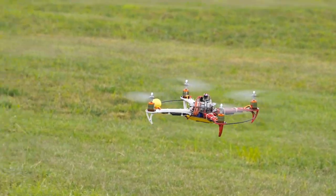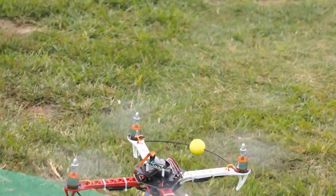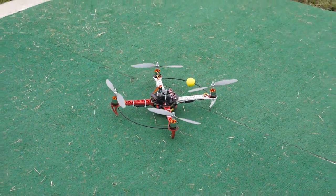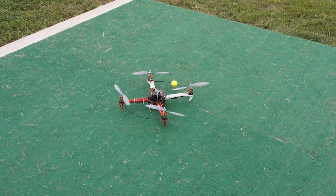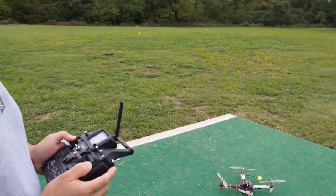The yellow ball definitely seems to be helping with orientation, which is a good thing. Because like I said, these quadcopters are pretty symmetrical, and it seems like it helps a lot. Alright guys, I think I'm pretty much out of juice with that battery, so we're going to go ahead and stop flying. I'll go ahead and go over some final review thoughts on what I think about this SK450 quadcopter.